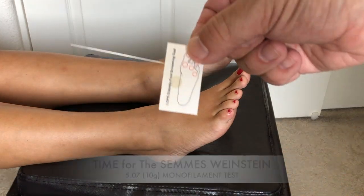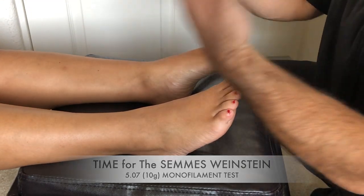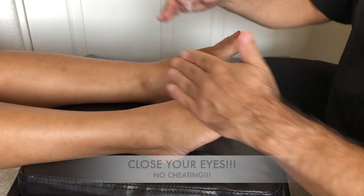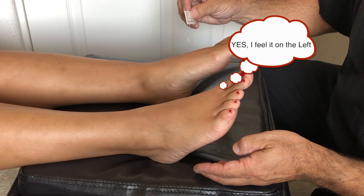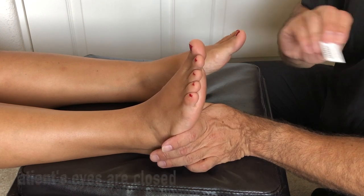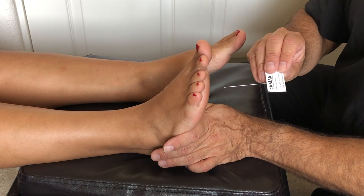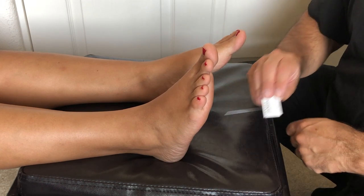Next is the monofilament test. We demonstrate on our own hand that it is not a needle and not painful, then demonstrate on their hand, and then begin the test on their feet. Some use exactly the top of the foot; some use between the first and second toes. We test both feet across nine areas — starting with the great toe, moving to the third toe, the fifth toe, right under the toes, midfoot, the heel, then repeating on the other foot — always bilateral to compare.